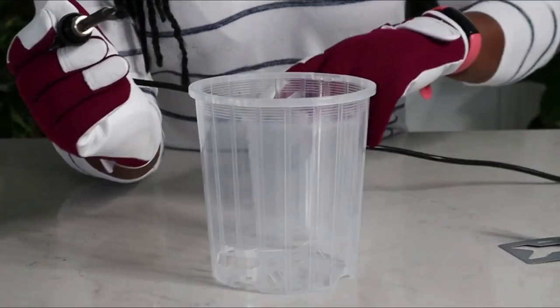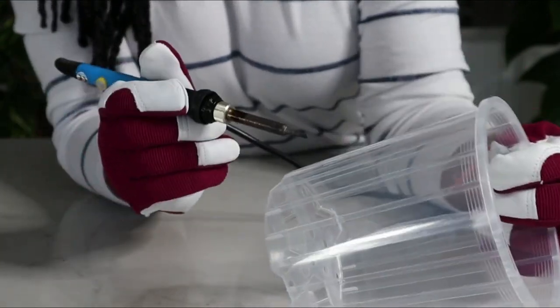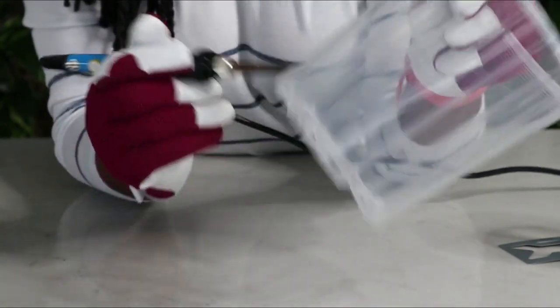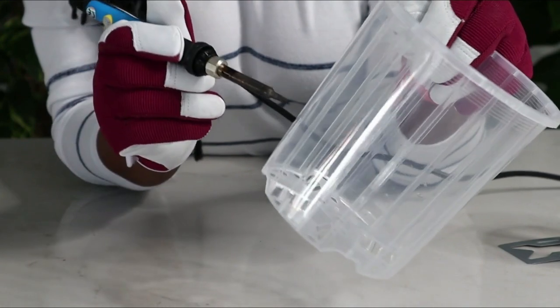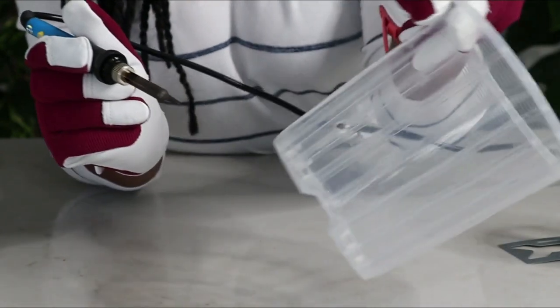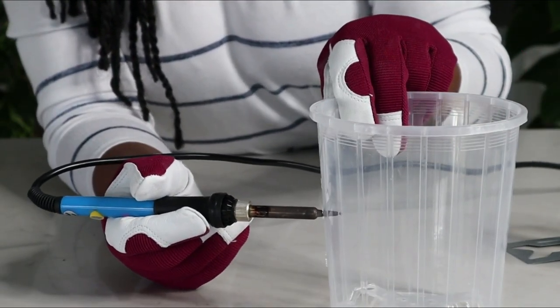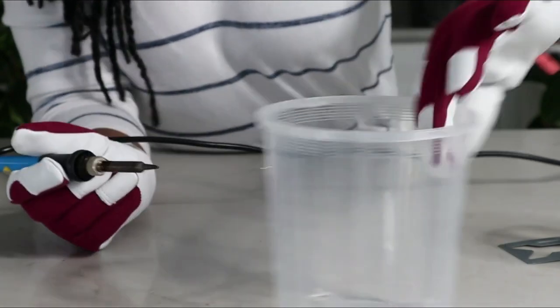I have preheated my soldering iron. I get my pot and decide where I'm going to start. There's a very thin line that runs along the pot and I like to use that as my guide. I'll start there, and as you can see, that goes in as smooth as anything. I generally like to do three holes per row.